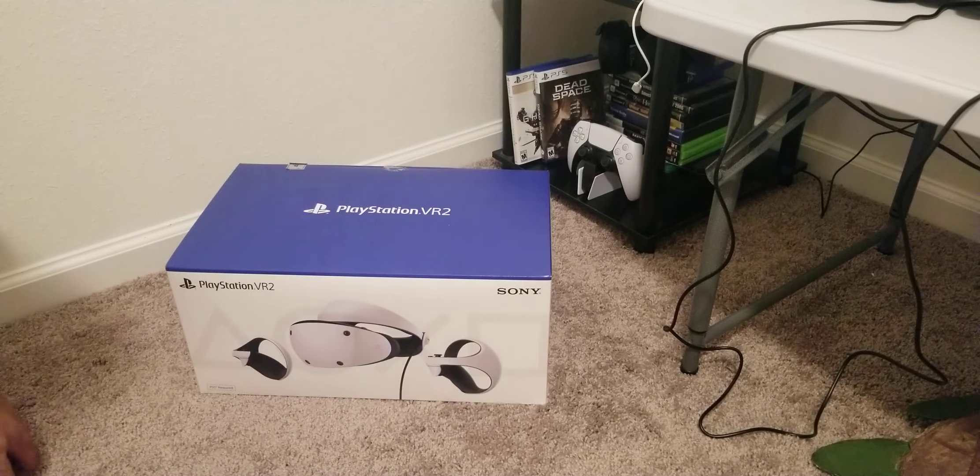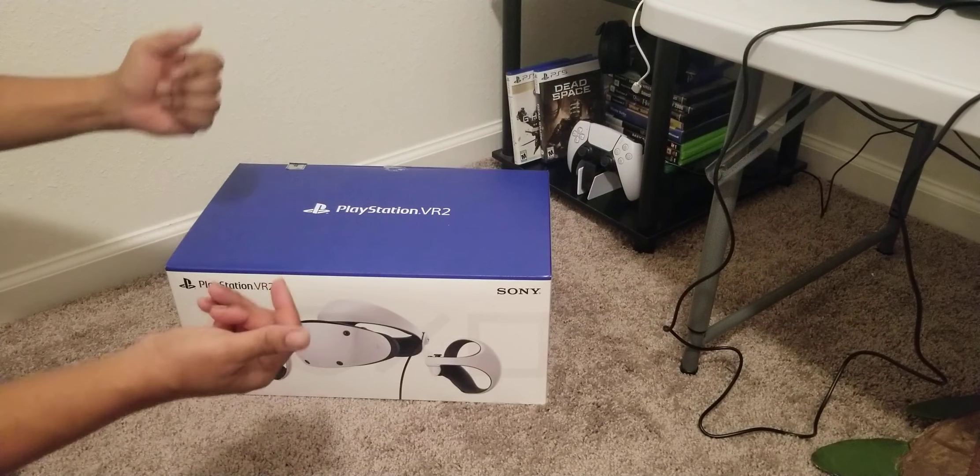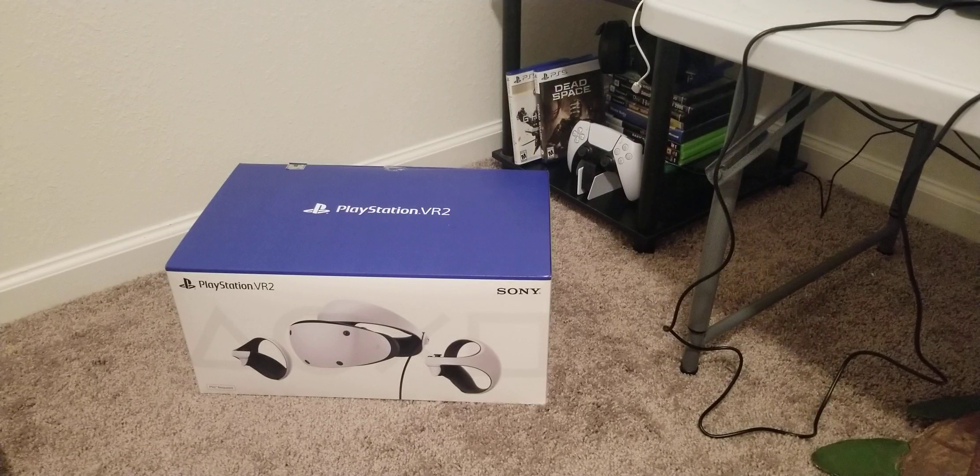Welcome back to the channel, Derek the Gator here. Thank you so much for giving me your time tonight — we are unboxing the PlayStation VR 2. It's been a while since I had an unboxing on this channel and a while since I uploaded a video, but I really appreciate you watching. Hit that sub button for upcoming videos and the notification bell as well. Without further ado, let's get started.